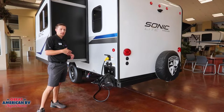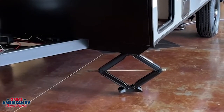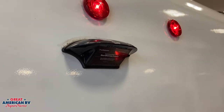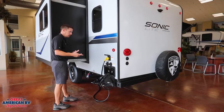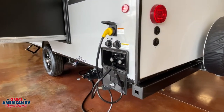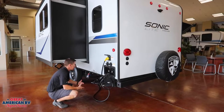Common features on the outside include our Quick Connect LP system right there under the awning. We also have standard stabilizers on each corner, as well as a cool Furion backup camera system already pre-wired — all you have to do is get the camera and monitor added. We have a 30-amp service in the back corner, along with our city water connection, flush tank for the black tank system, a cool outdoor shower in that same area for easy cleanup, and easy access to our gray and black tanks to dump.